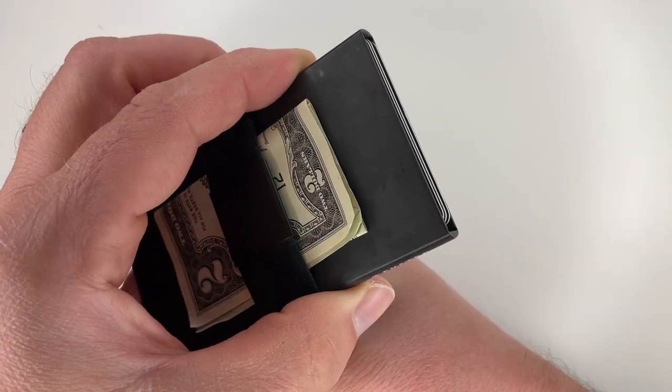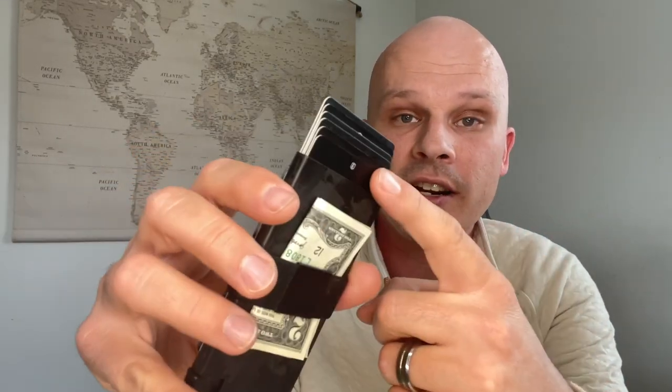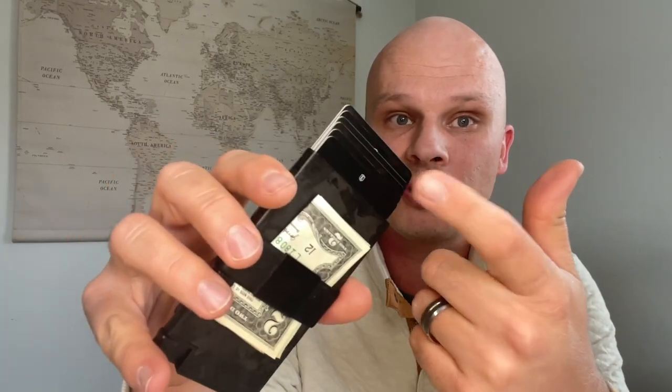The main feature of this wallet is the card splay mechanism. You push this button and it fans the cards out in front of you, which is really nice because a lot of other wallets are difficult to access cards from. With this fanned-out layout, you can easily access cards in the middle, not just on the outside. With other wallets, you'd only be able to reach cards on the edges, making middle cards difficult to get to.